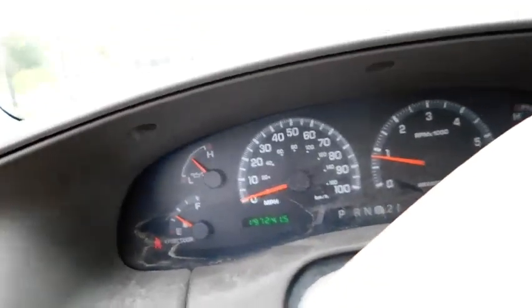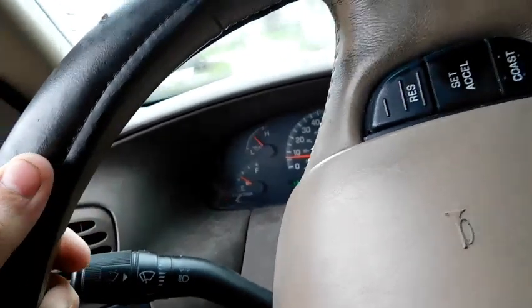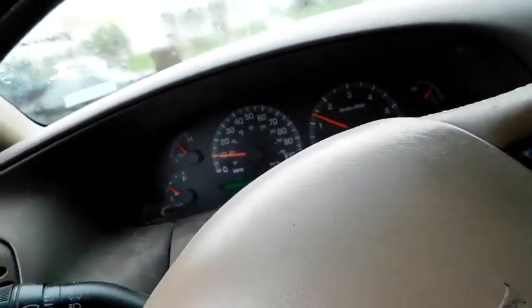We're here at the shop. I didn't film much there, but this is it — my new-to-me truck. It's a '99 F-150. This thing sounds absolutely amazing. It's got a gas leak, but she's got some power.